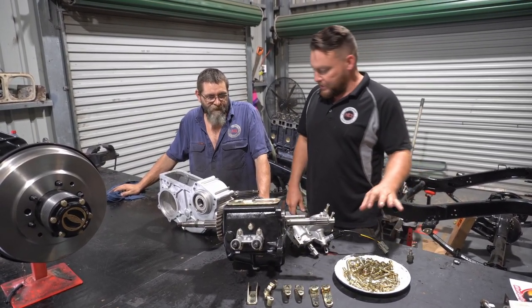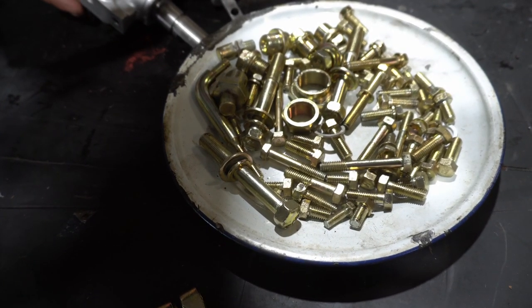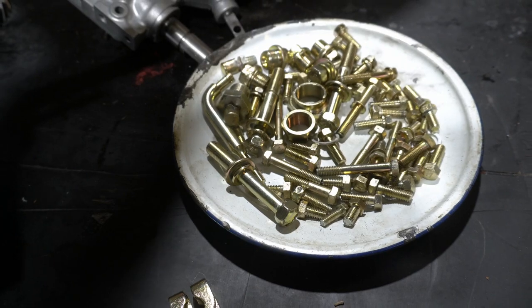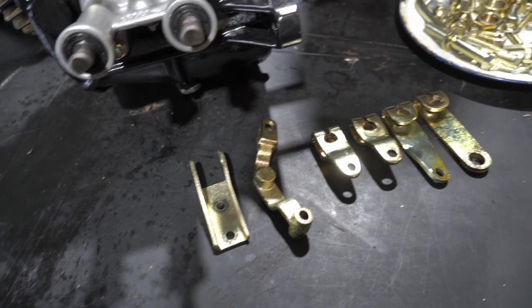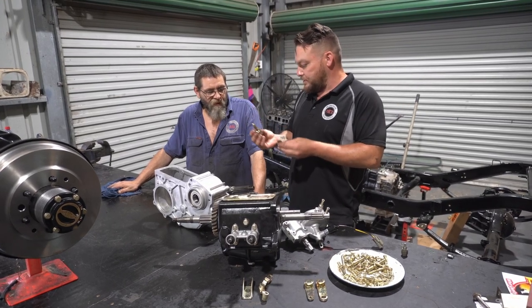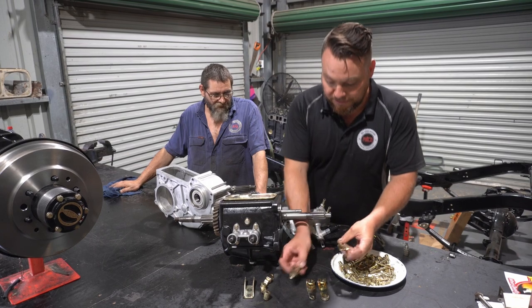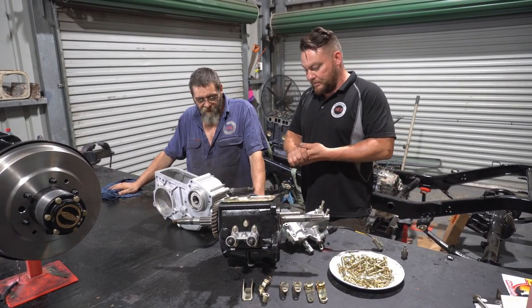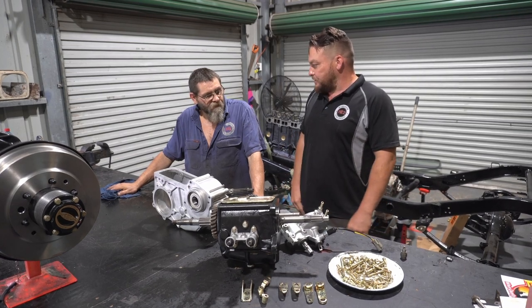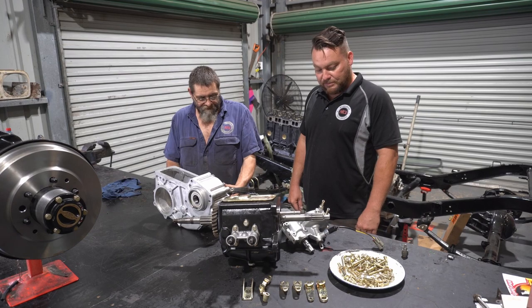We've got all the shiny bits — this is the exciting time, the pointy end of the stick. Some of these bits were all broken, but we've managed to use one off a later five-speed, grind it down a bit and make it right. With the plate in, it looks factory. Now this is the time we put this back together. You've got your work ahead of you, Mick — but it's a really exciting time. Let's crack on.